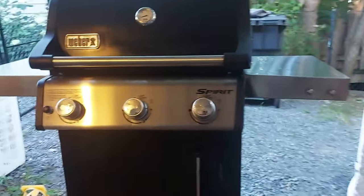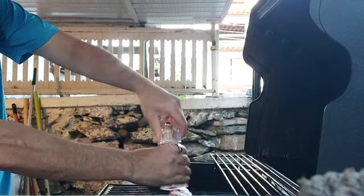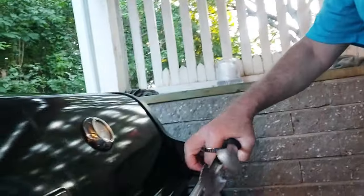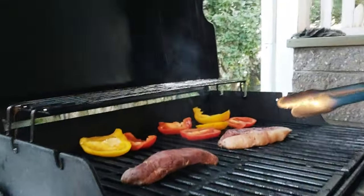It cooks evenly because of the type of porcelain enameled cooking grill — it gives a nice even heat across the entire grill, which I really enjoyed. It's not perfect, but it's definitely better than a lot of other barbecues I've used in the past.